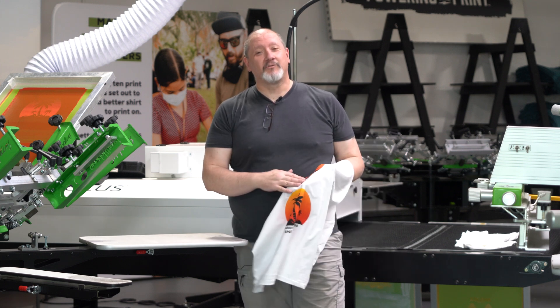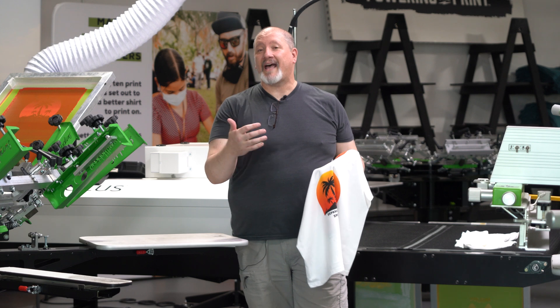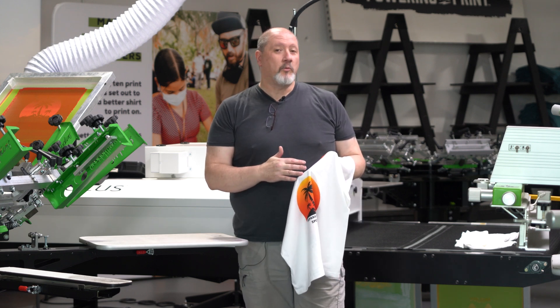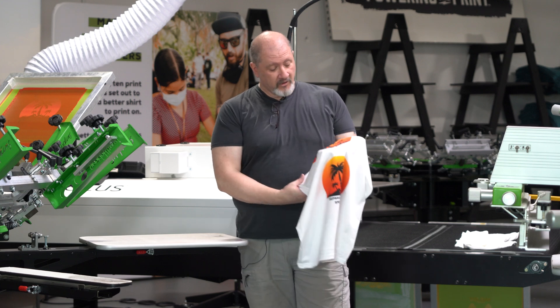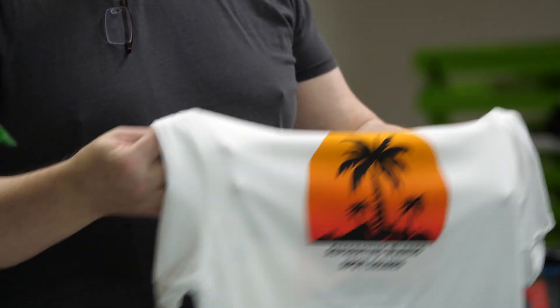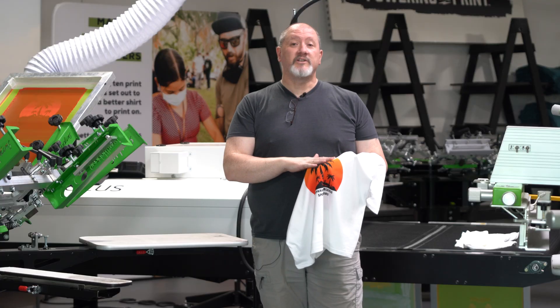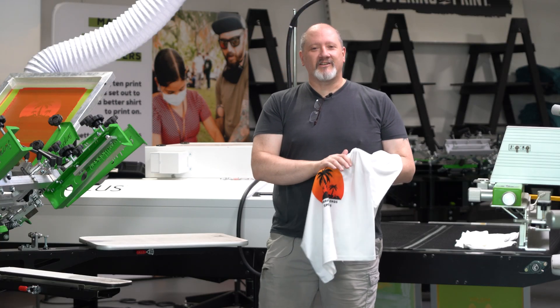Hi, welcome back to another Deep Dive with Colin. Today's video comes via request from our last SPE class. They wanted a little bit more information about how to separate color blends within Illustrator. So to do that, I whipped up this little design, created the tutorial in Illustrator on how to go about separating the blends, then jumped up on press to show what we did in Illustrator and how it looks on the shirt itself. Let's jump into Illustrator and show you how it's done.